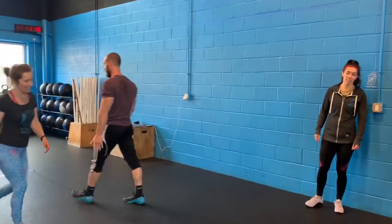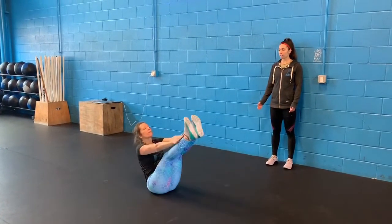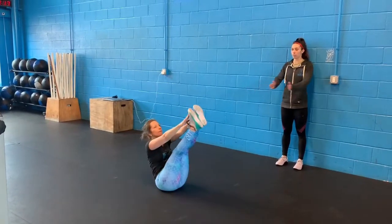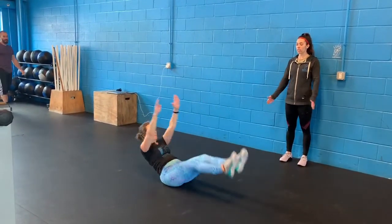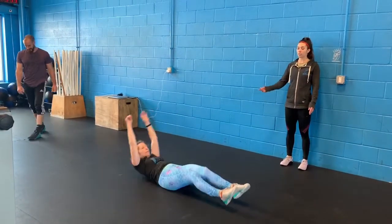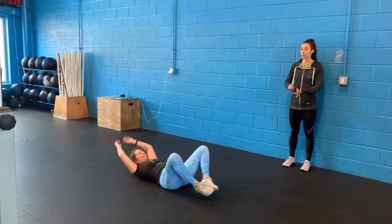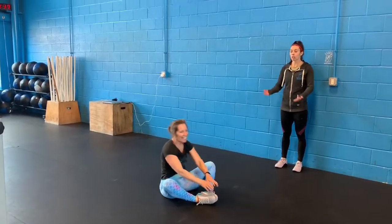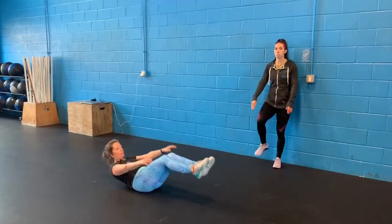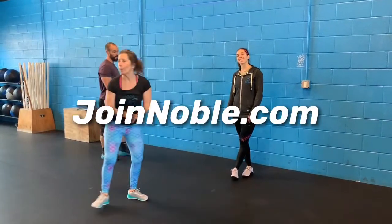Then we have the V-ups — fold in half and touch your toes with your hands, with hands and feet still touching the floor after every time you come together. If you can't do this you can start with a little bent knee if you don't have the mobility, or just bring both up a little bit. If that doesn't work you can go to a sit-up or a leg lift. Do your best to try to get both ends off the ground. Write your scores below and we'll see you guys.